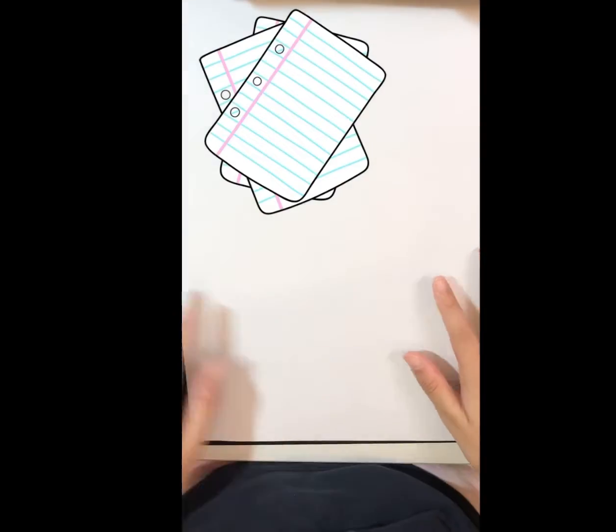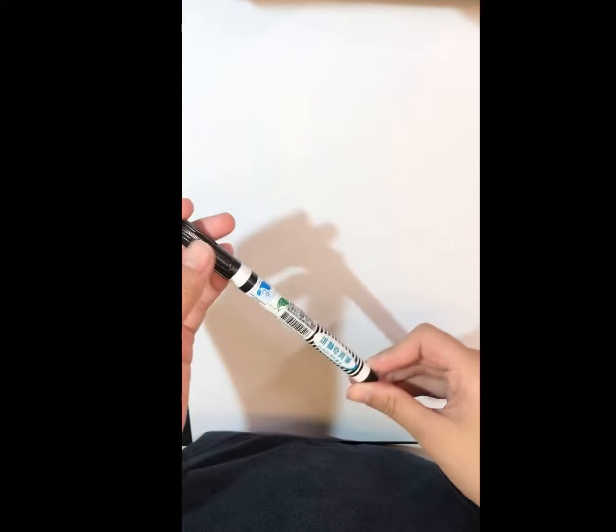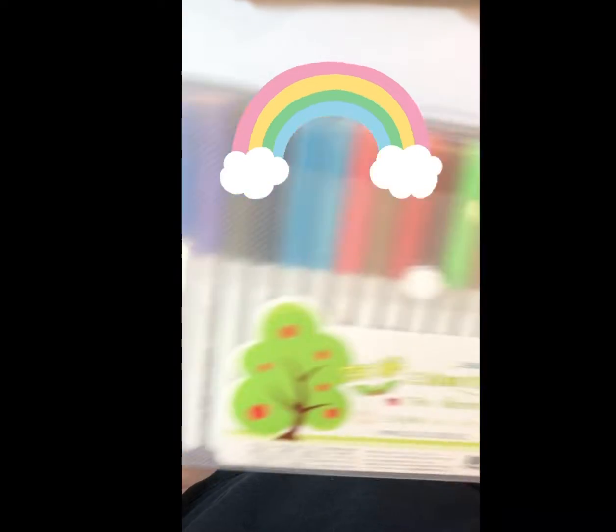The supplies you'll need are simple: a piece of white paper, a pencil, a permanent marker to trace your picture, and something to color it. Today I'll be using markers. You can use crayons or even colored pencils.